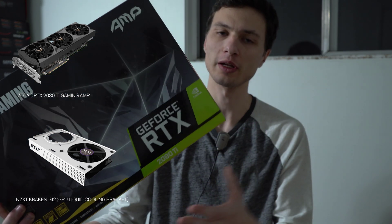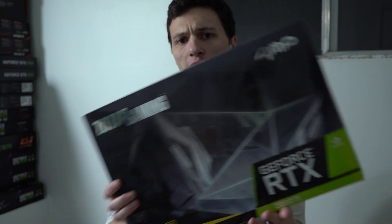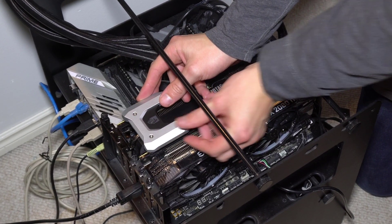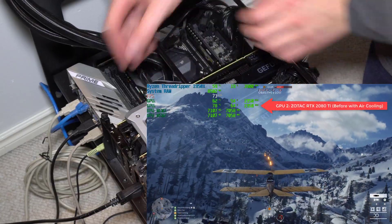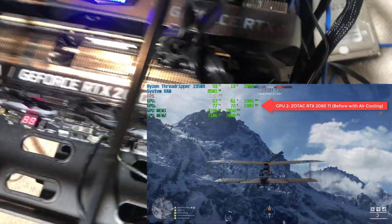Today I'm going to be installing a liquid cooling modification to this RTX 2080 Ti card by Zotac, it's the Amp Edition. As you saw in my most recent videos, I do have it in SLI — that means two cards working at once. In this setup, the top card is getting very limited air and very inefficient cooling just because of its placement, so I want to upgrade to liquid cooling.